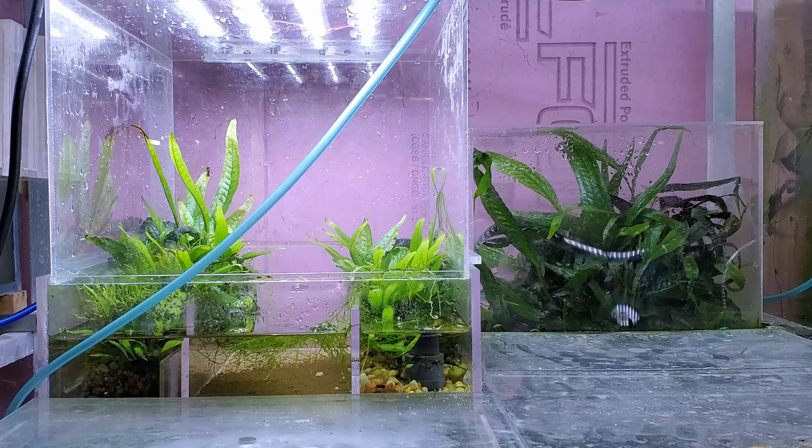The easiest way of dealing with nitrate, to get out of the way right away, is to do a water change. It is labor intensive of course — you have to actually do it. I have a system set up here in my fish room where I don't have to lift any buckets, which is nice, but it's still something you have to pay attention to. I have set up systems in the past for clients that don't require water changes, only top-ups.